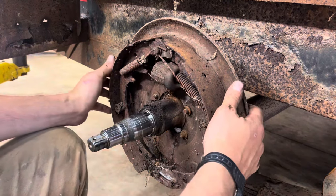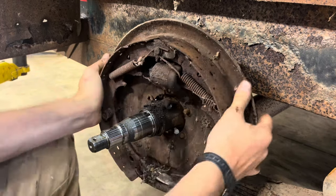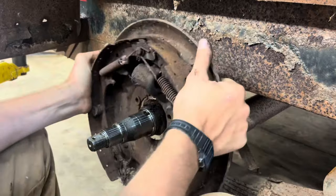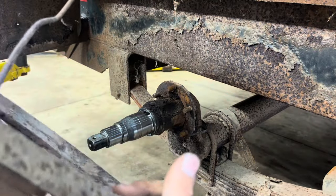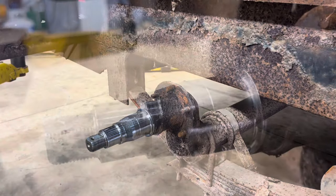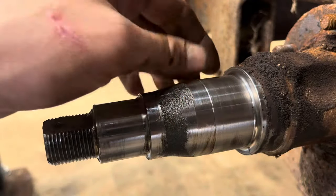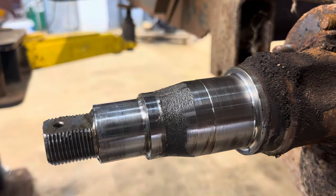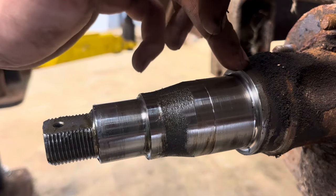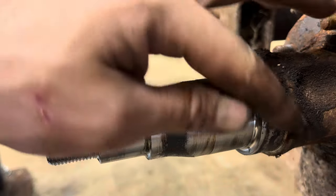The brake lines are already cut on this one too, so it should be good to pull right off. The bearing surface is really quite nice. As long as our bearings ride on this and our seal rides on this good, we're going to be in good shape. So I'm going to finish cleaning this axle up and do the other side.